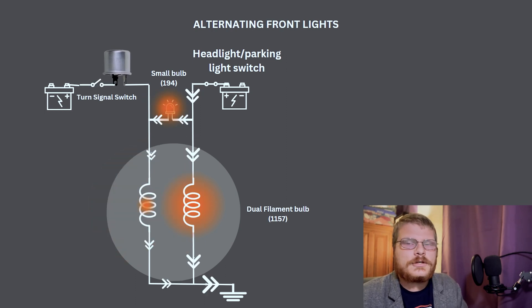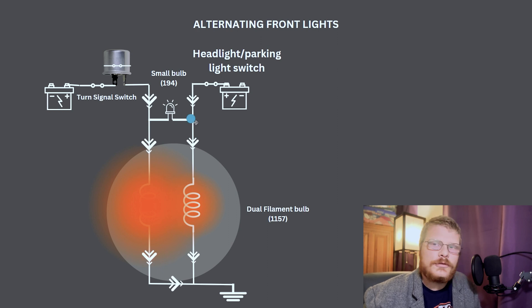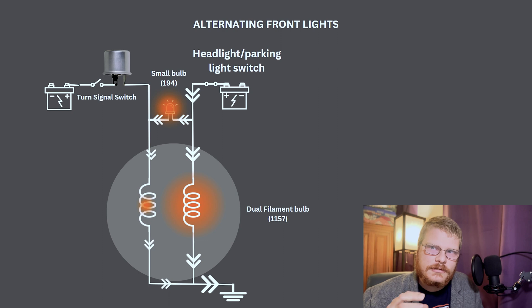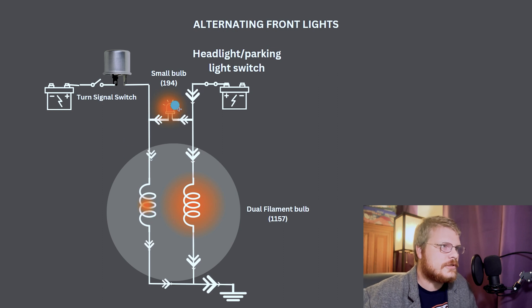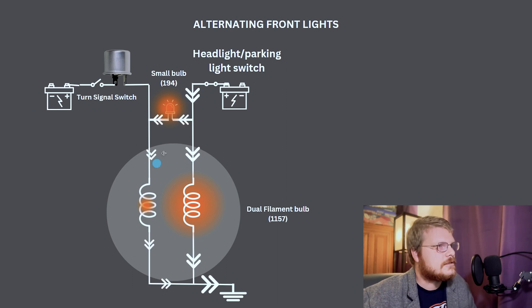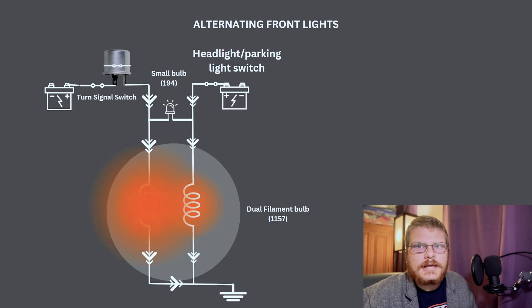The reason the side marker turns off is that when the turn signals are active, there's positive 12 volts on both sides of the small bulb — there's no difference in potential, so there's nowhere for the electricity to flow. When the flasher turns off, there's no positive 12 volts on that side, just ground, so the small bulb illuminates — grounding through the large dual-filament bulb. Even though there's a large resistor in the circuit, it flows enough electricity to easily handle the load of the small bulb. This is how you get the alternating feature that was very typical of GM products in the 60s, 70s, and into the early 80s.